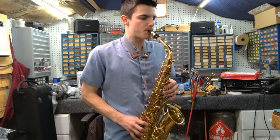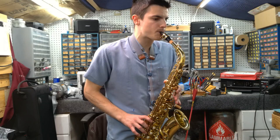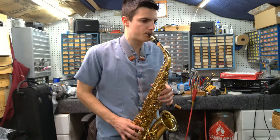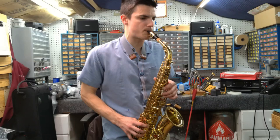[Plays saxophone — initial test play out of the box]